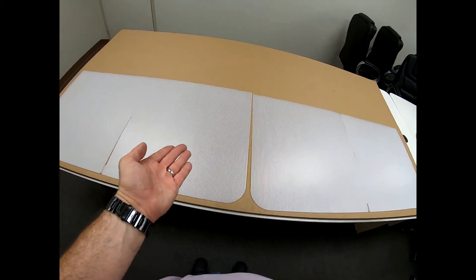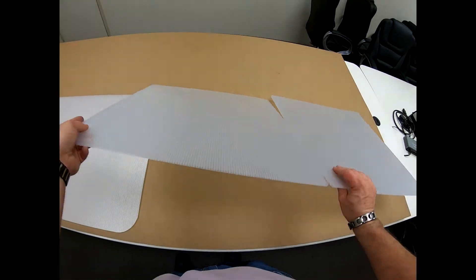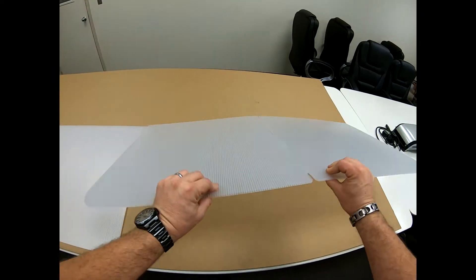Here is the Uniplast Group Super Clear Quad Partition. Please keep in mind, the small notch and tab are the tops of the partition and they lock together.